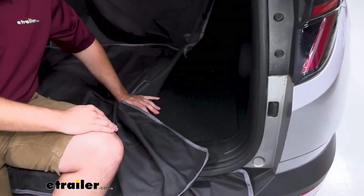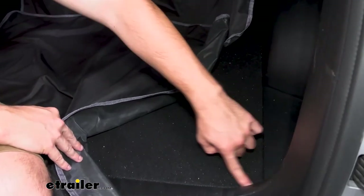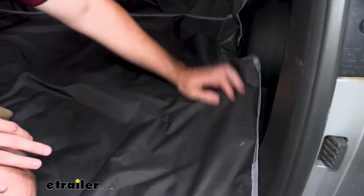This is going to protect it fully and make sure that you don't have to worry about anything getting inside or getting into these cracks. It's just going to protect it.